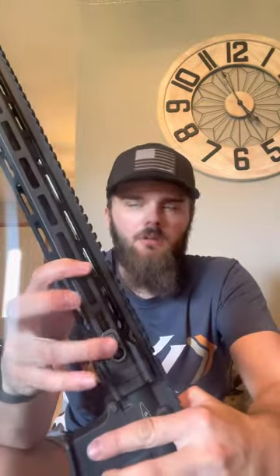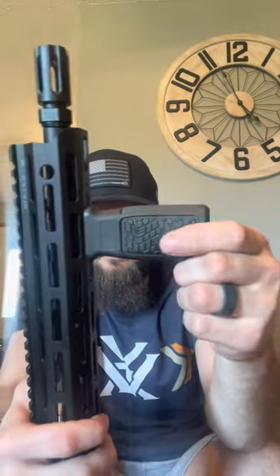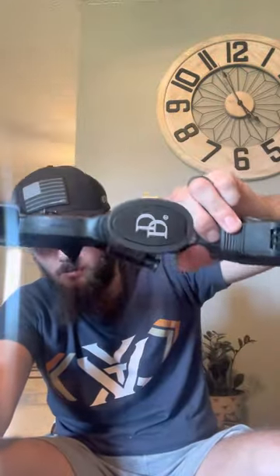It does not have an ambidextrous magazine release. I guess that's good and bad for the left handers out there. This is their new glass-infused dust cover — has their logo on it. It also has the QD point on there. And on the other side, it has their DD4 grip here, same thing as the pistol grip. DD on the bottom.